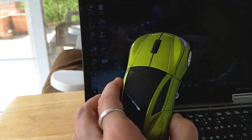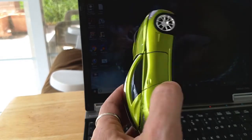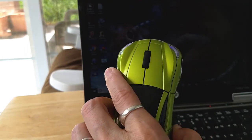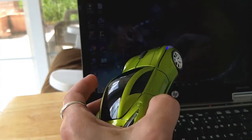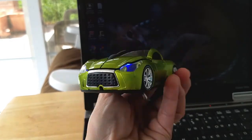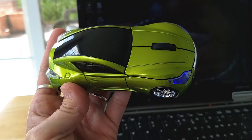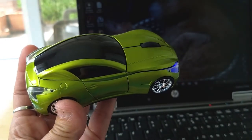The mouse will power off after a certain amount of inactivity, and you wake it up by clicking or rolling the scroll wheel on the hood. So it's very, very cute — much cuter than a standard cheap mouse you get with your computer system. I hope this is helpful. Thank you.